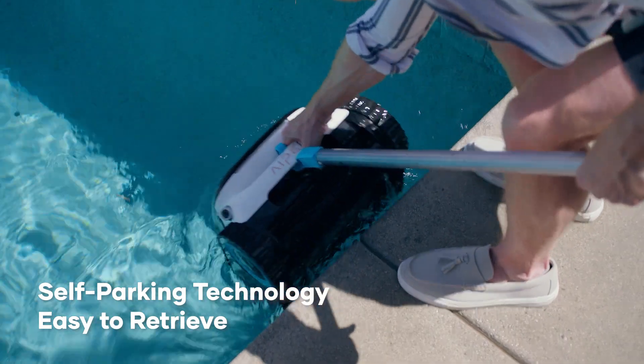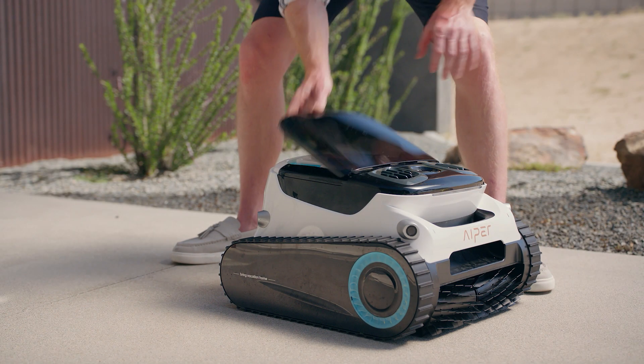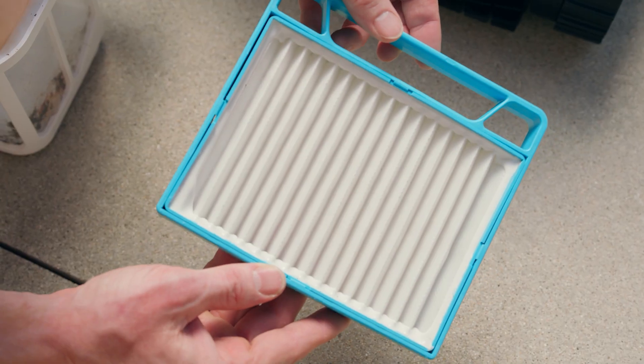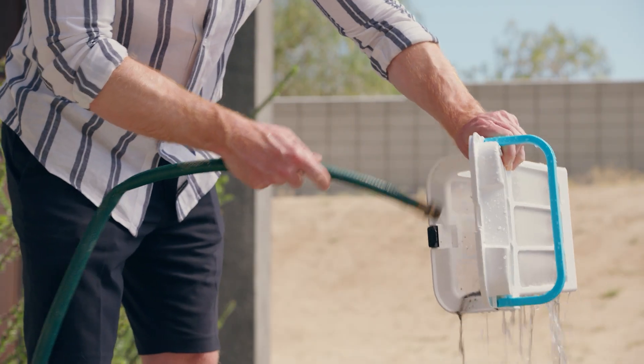The Scuba N1 Pro will park to the nearest wall once the cleaning task is complete. The filters capture both visible and invisible debris in the 180 μm filter and 3 μm filter, which can be easily cleaned with a hose.